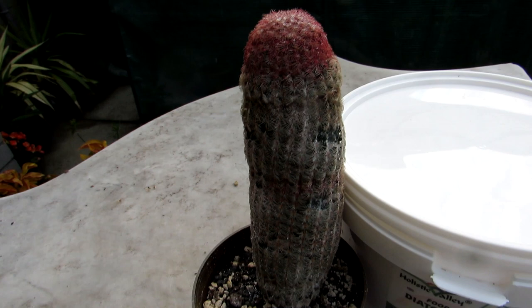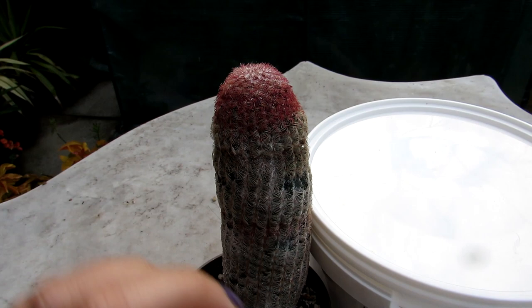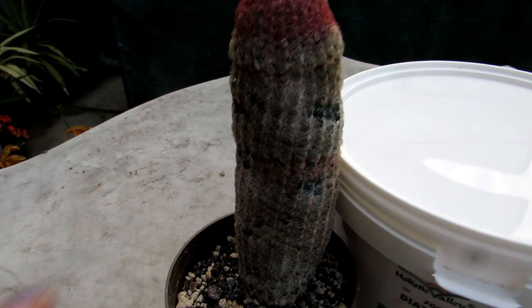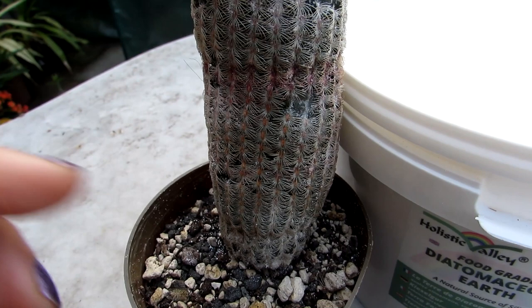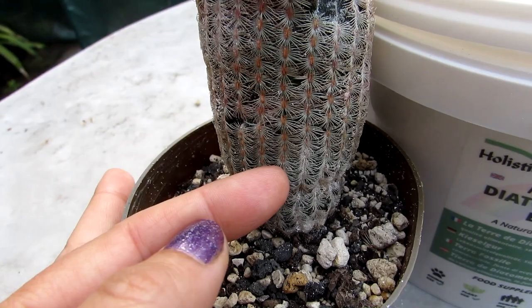This is my Echinocereus Regispinus, commonly known as the rainbow cactus, and it's covered in white powder because I've been using the Diatomaceous Earth on it. These particular type of cacti are nightmarish if they come down with mealybugs or any other bugs, because the spines are incredibly tightly knit together and almost act like a waterproof coating — you literally cannot get between these spines. It's like it's wearing a coat of armor, so when you spray bug sprays or neem oil it just doesn't get through to contact the skin and attack pests.